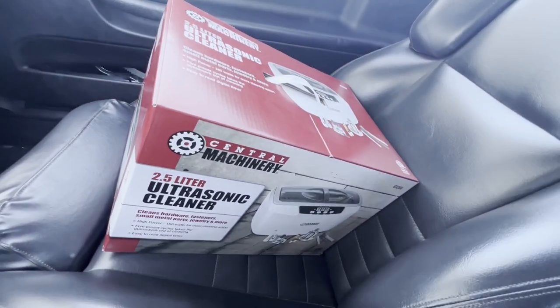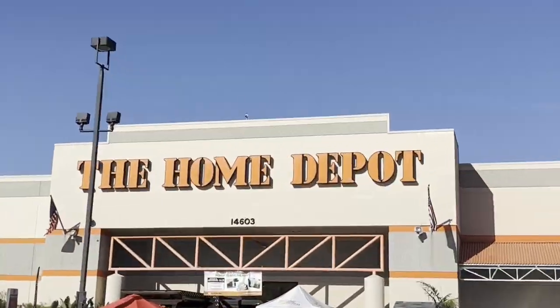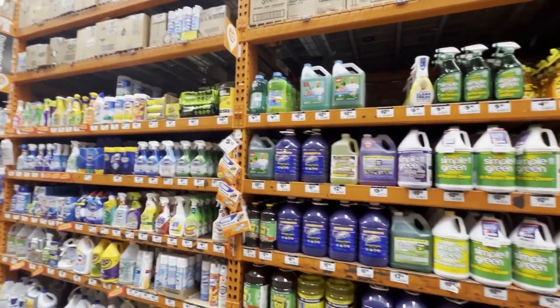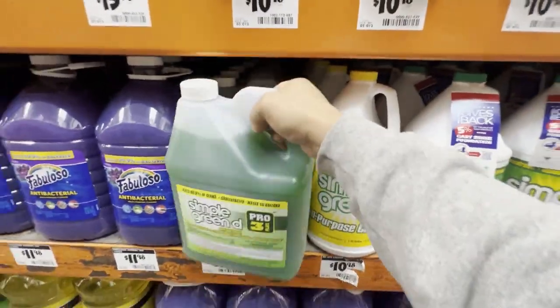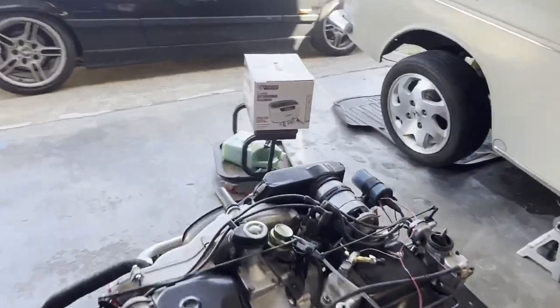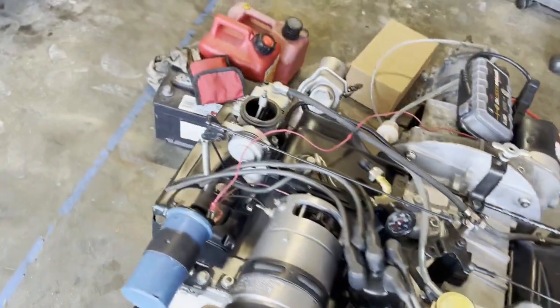I just left Harbor Freight and I got the ultrasonic cleaner. Now I'm going to be on my way to Home Depot. Here we are back in the garage with everything I bought this morning, and on this video I'm going to be focusing on rebuilding my carburetors.